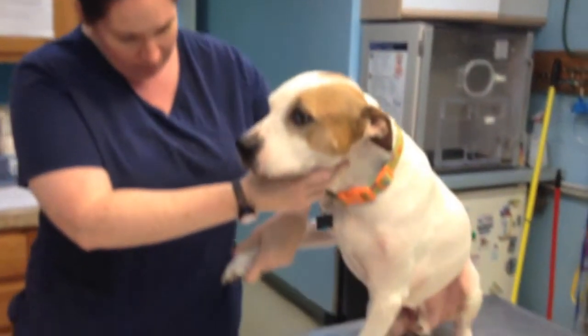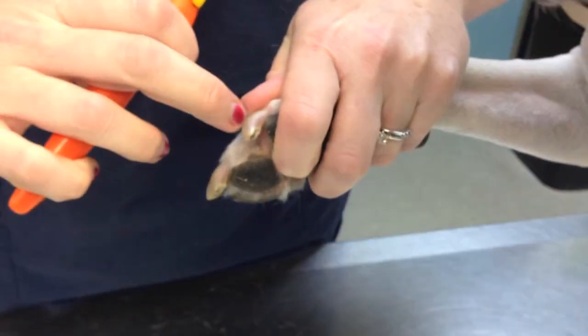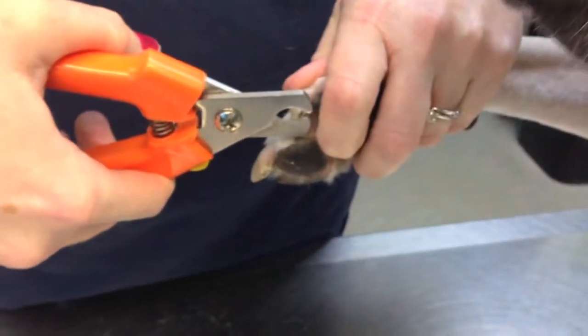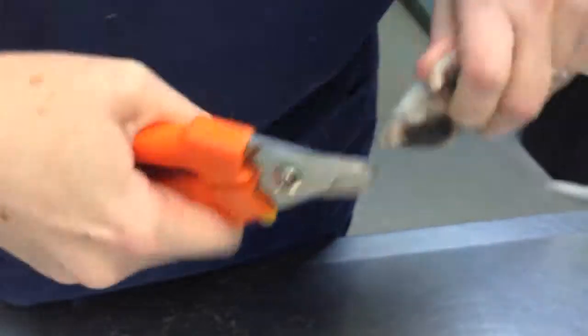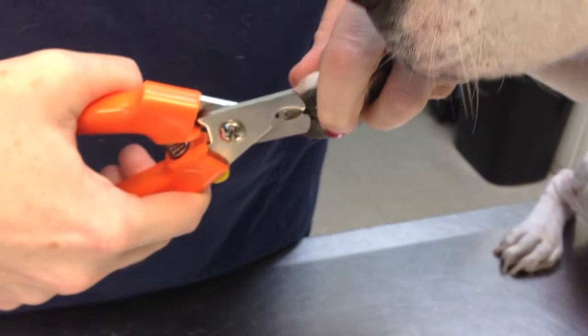So when we go to trim, you want to line up your nail trimmers. Because Smudge's quicks are pretty long, we're just going to take off the very edge. Just a nice little trim. You want to make a smooth edge. You can use an emery board too, if you'd like a smoother edge than what the trimmers do.